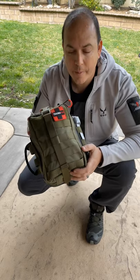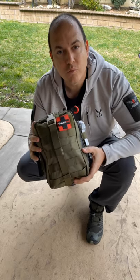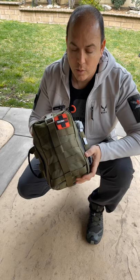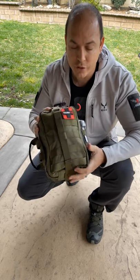Hello everyone. I'm excited to introduce to you the K9 Handler Trauma Pack. This is something we've been working on for a while. We've had so many requests for a really robust, all-inclusive K9 Handler and K9 Trauma Pack, and this is it. We worked hard on this and we're really excited to share with you the bag itself and then the contents more specifically and why we chose them.